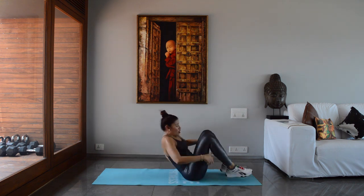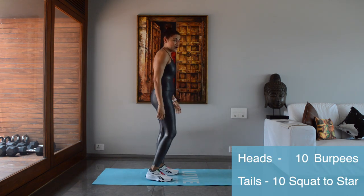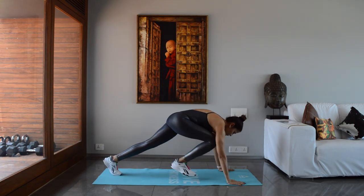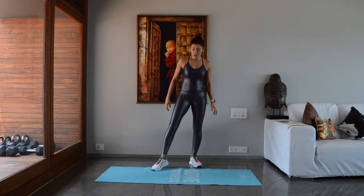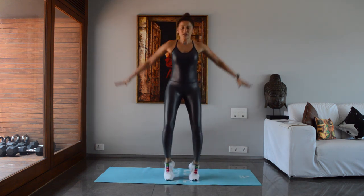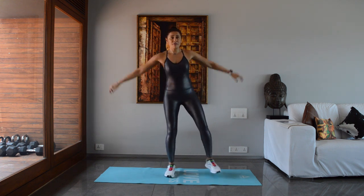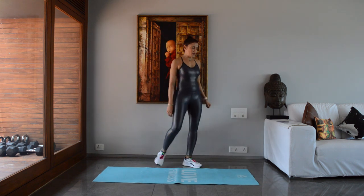Let's go for the last round! Heads is my favorite — burpees! Jump down, jump up. Scaled-down version: down, back, back, front, front, up. Tails is squat to star jumps — three versions: original squat-star, slightly scaled-down squat-star step, and the very scaled-down squat step-step. Let's see which one we get!